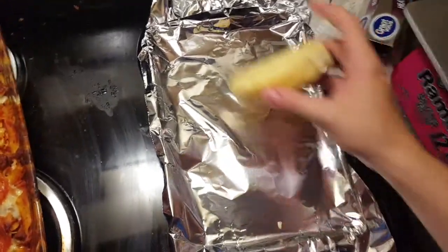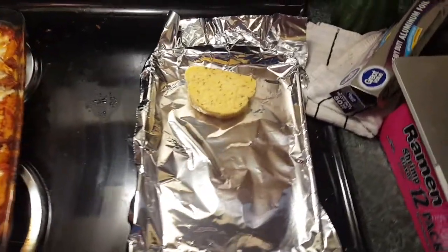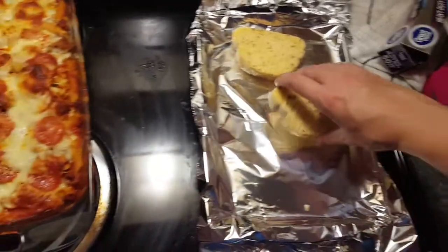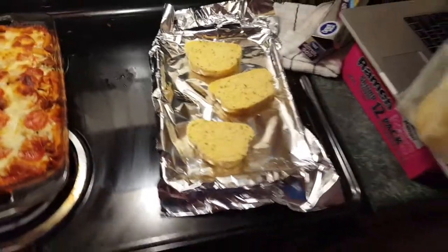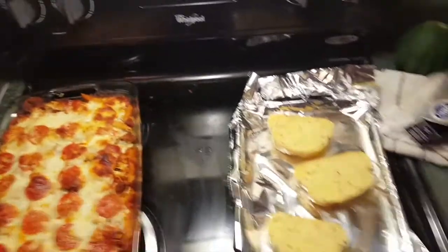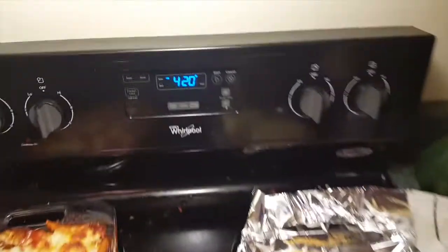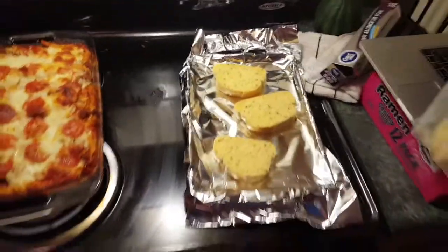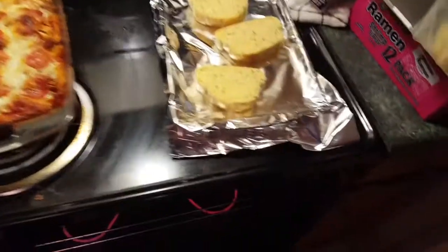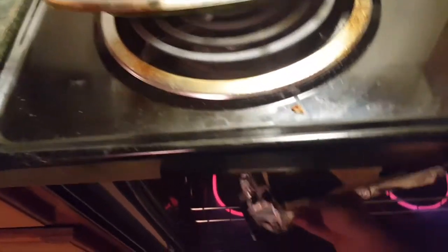I covered my pan in aluminum foil because it has enough rust on it to kill someone with tetanus — however, I've already had my tetanus shot in the past seven years, so it's just better to cover with aluminum foil. I'm going to throw three pieces of garlic bread on there because that's approximately how much I need in my life. It cooks at the same temperature as the casserole. I'm throwing it in for six minutes.